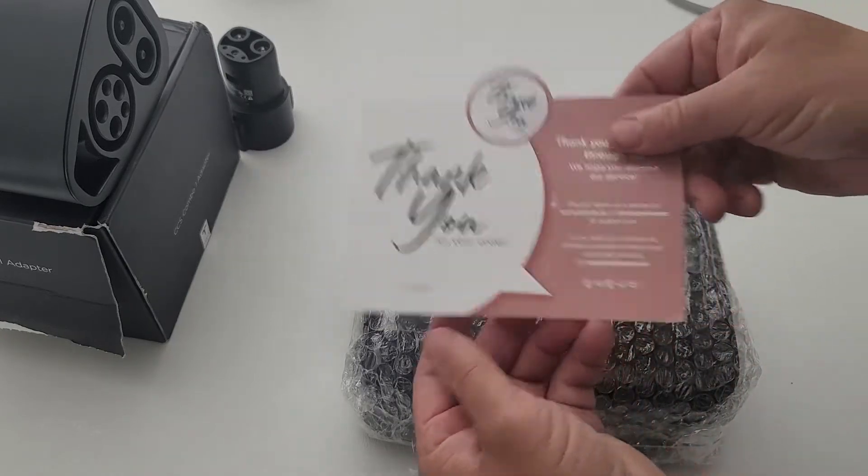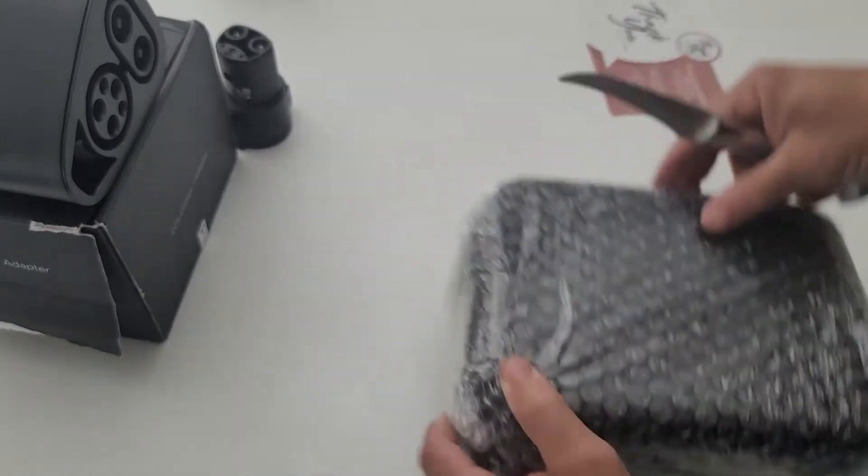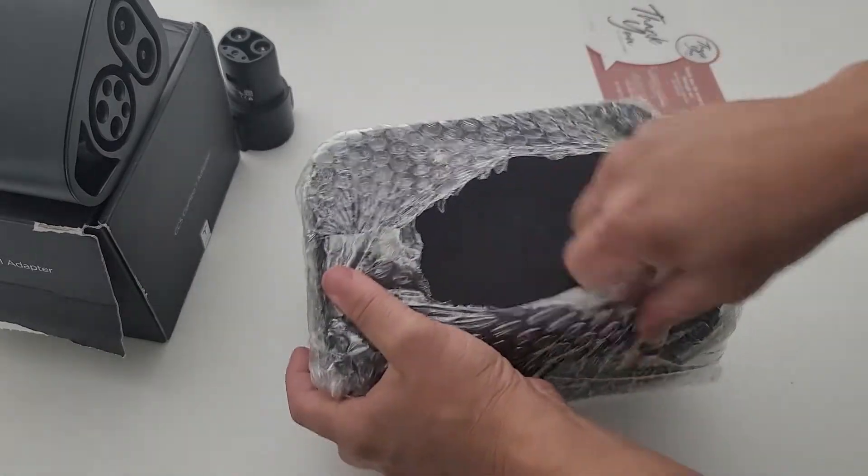From that company, they actually sell a nice little carrying case. I went ahead and bought one and just wanted to show you guys what it looks like. So let's get it unboxed and see how the quality is.